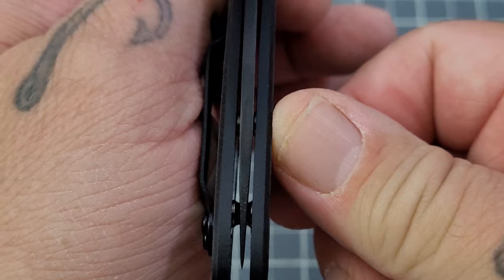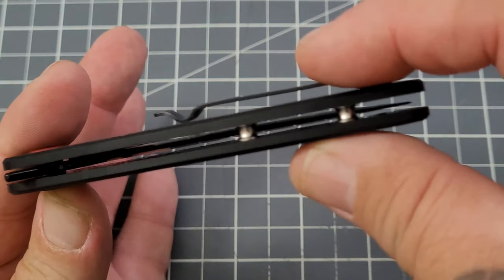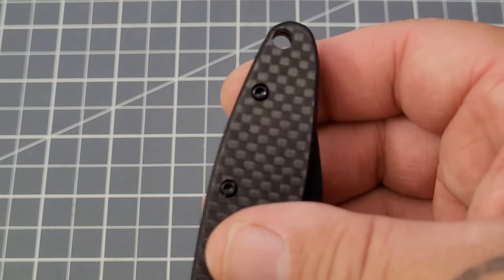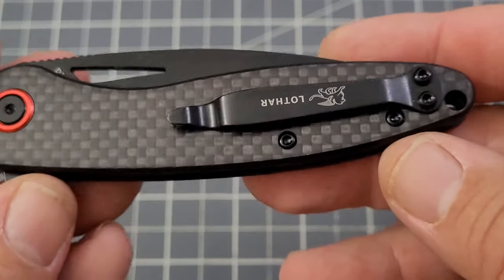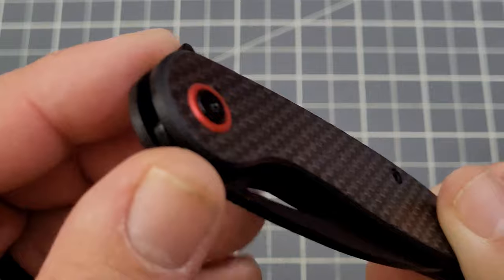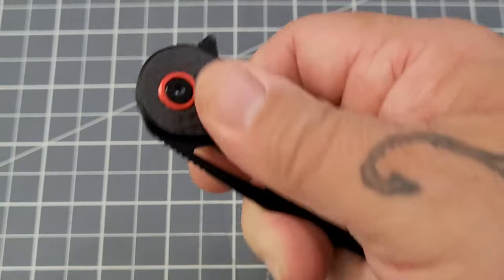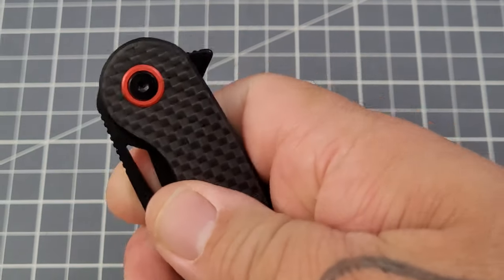Centering is pretty darn good. There's one thing I'm going to point out about this knife that's just pretty wild to me. It's not quite a deep carry clip — right-hand, tip-up carry only. You do have a lanyard hole. Open construction, everything's chamfered off really nice, and fit and finish seems to be pretty darn good. That is a flipper tab.